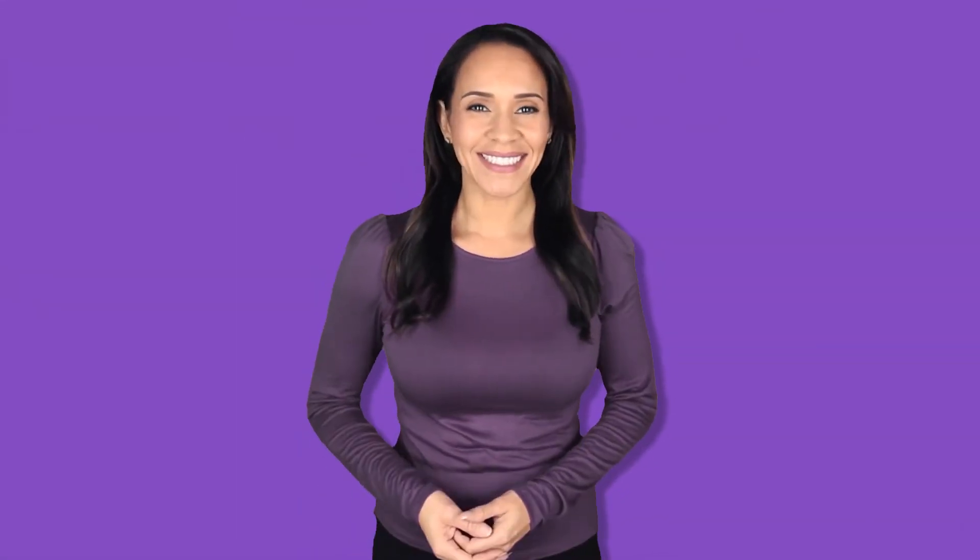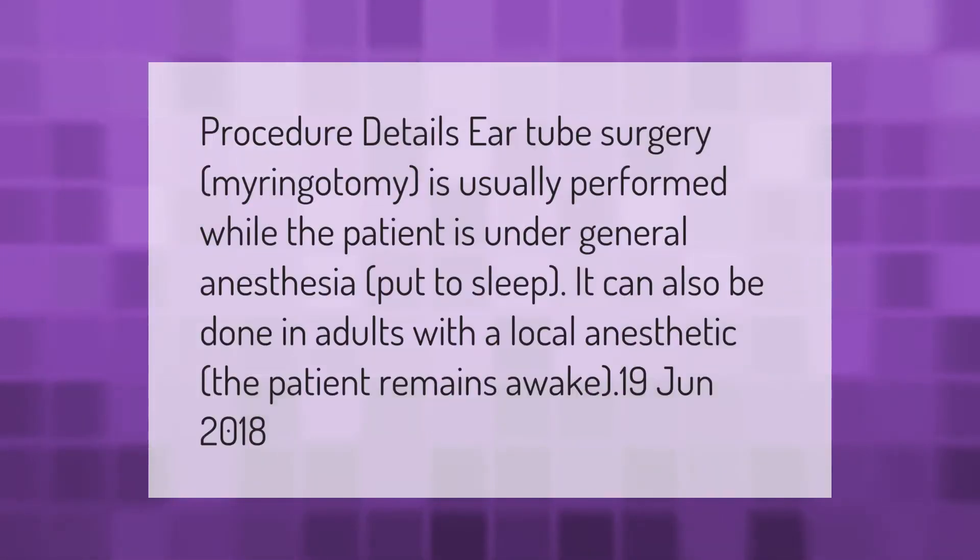Myringotomy is usually performed while the patient is under general anesthesia — put to sleep. It can also be done in adults with a local anesthetic, in which case the patient remains awake.